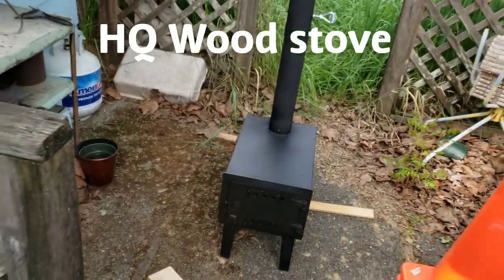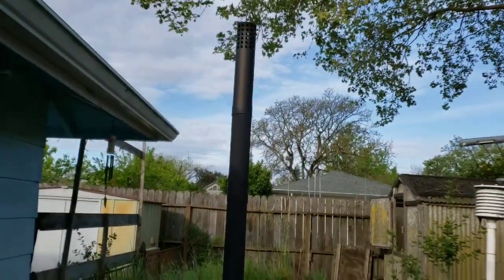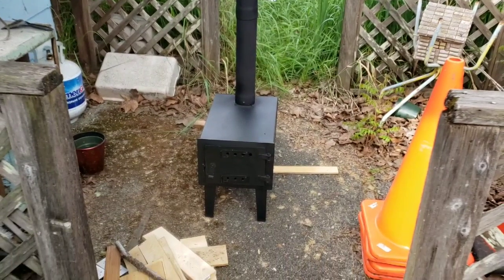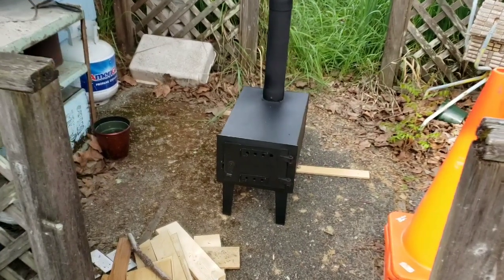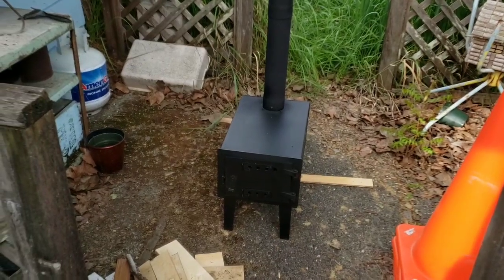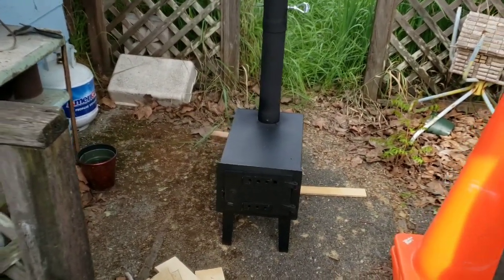Hey y'all, I just want to make a quick video on this. I talked about the wood stove before and how I was planning to put it in the trailer. I can't recommend this stove for using inside a vehicle — and I do know they say it's an outdoor stove — and I'll tell you why. I tested it and I really must pass this on in case somebody was thinking about using this.